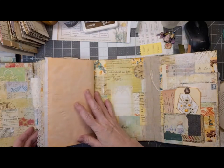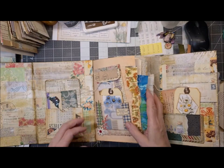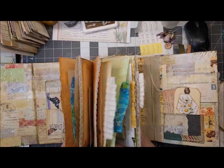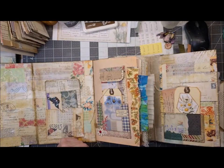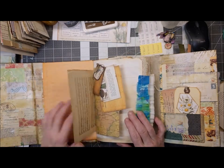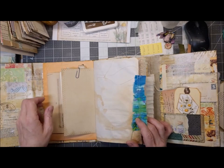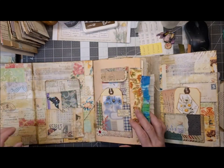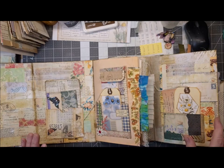I don't feel like I have to decorate everything — I'm going to leave some for the journal buyer to do. I think there's plenty decorated to give them a start. I was considering going through and doing some stenciling and stamping, which I may still do, but it depends on how energetic I am. But otherwise, I'm calling this done.